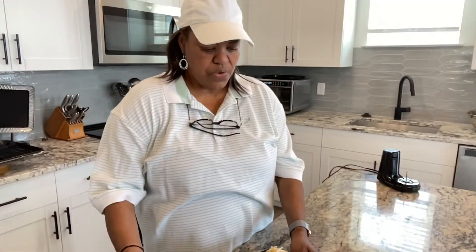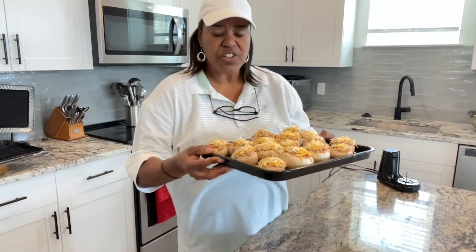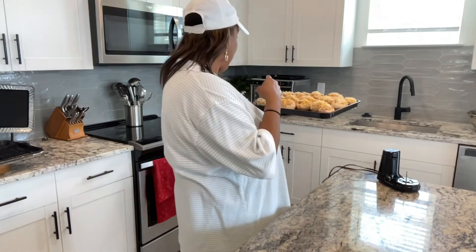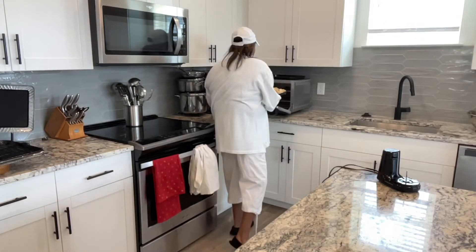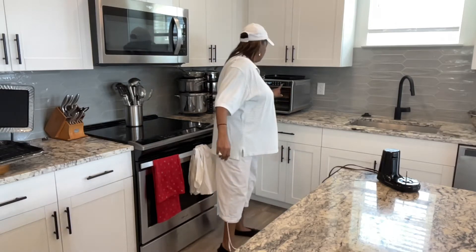All right, here we go. I got them all ready and I made a mistake — I said I was going to preheat the oven to 300, but it's supposed to be 400. So it's at 400. I'm going to go ahead and put these in for 20 minutes. And in 20 minutes, we're going to have something so good — it's going to taste just like Red Lobster's. Might taste better! Remember I did make a couple of changes.